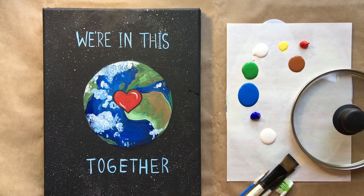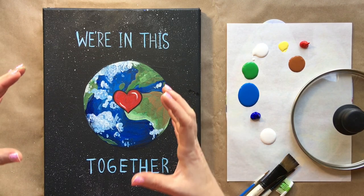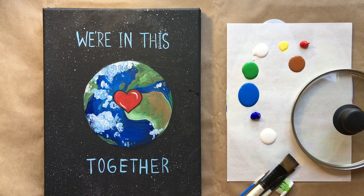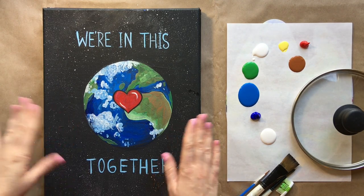Hello again beautiful artists, welcome back to another episode of Paint Along with Sky. We had another rough week dealing across the world with the same problem, which inspired me to paint this piece today — pretty self-explanatory: we are in this together. We've all been reminded of what a tight-knit community we really are, all here on planet Earth, our little spaceship Earth, with a little heart. I wanted to dedicate this painting to every human on the planet.